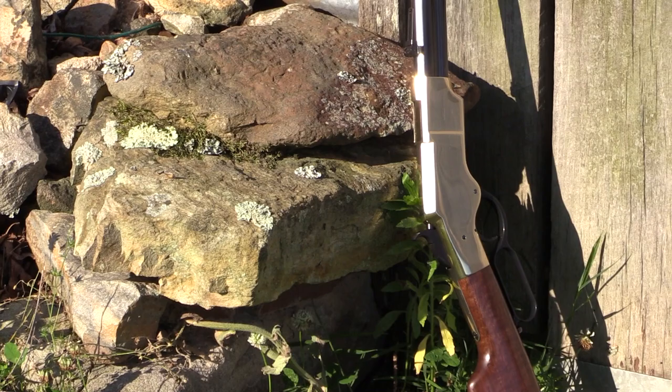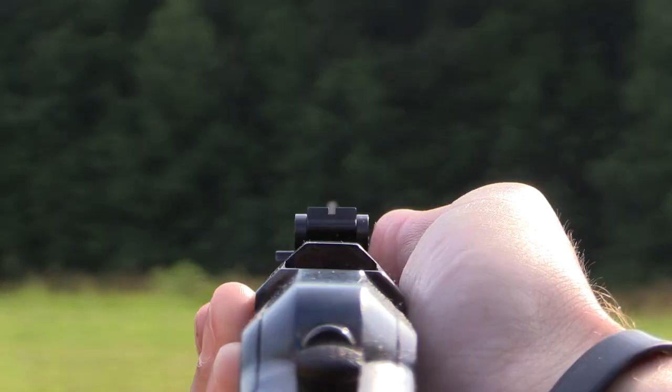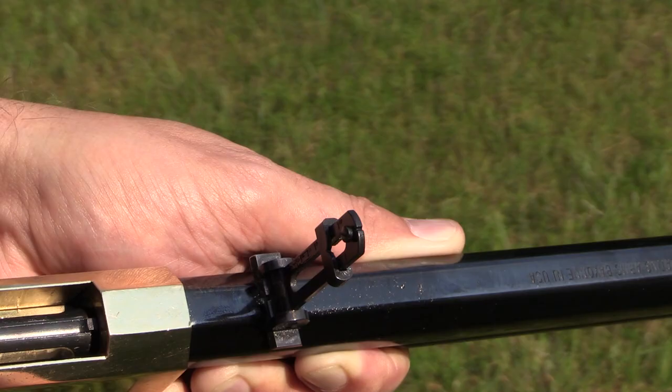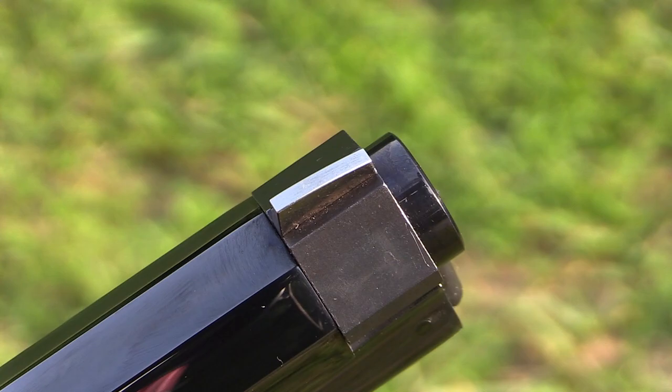The recoil is soft, the sights are perfect, and this rifle is extremely accurate. First, let's look at the sights. The sights have a square notch in the rear and have a rear slide bar that you can control your elevation. The front sight is a blade sight. It is very easy to pick up with the rear square notch system.